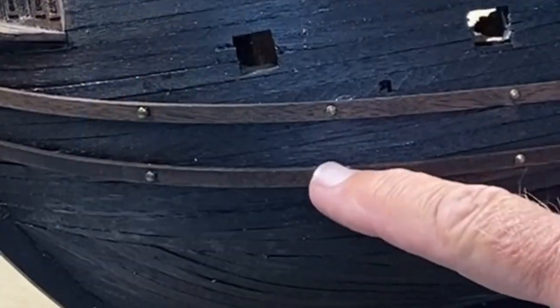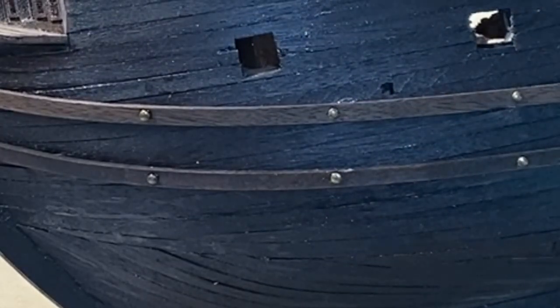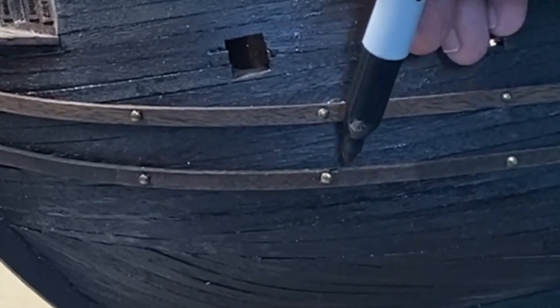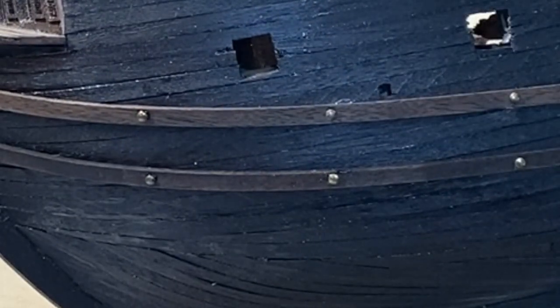There's a little mark right here. Sometimes I'll just take more stain and restain that, or you can take a black marker and just lightly touch it. Nothing wrong with a few scars on a pirate ship.